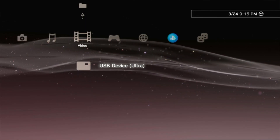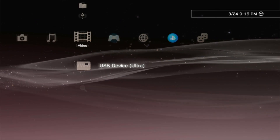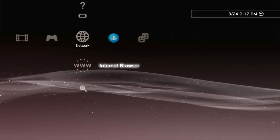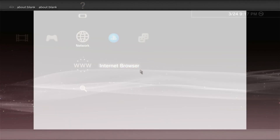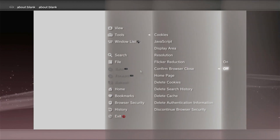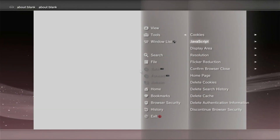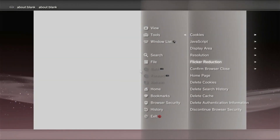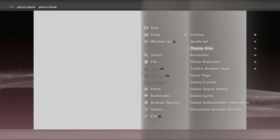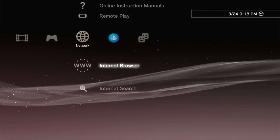Now the PS3 is ready to install any exploit, but it is highly advisable to install the hybrid firmware twice before installing any exploit. Once we're good, go to the Internet Browser and make sure you are connected to the internet. Press Triangle on your controller, go to Tools, and set Confirm Browser Close to Off. Next, under Home Page, set it to Blank and press OK. Then go back to Tools and delete the Cookies, Search History, Cache, and Authentication Information.